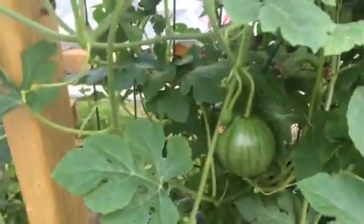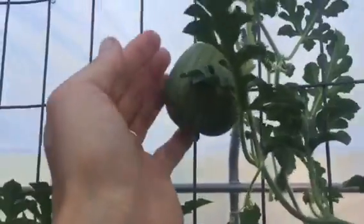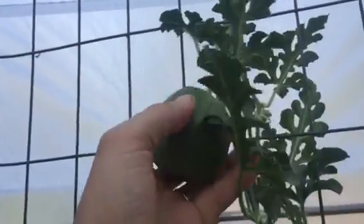Most of them had died off, but some of them just keep on keeping on. So we'll see how this does. Up here is a real good sized one — you can see my hand, that's getting up there.